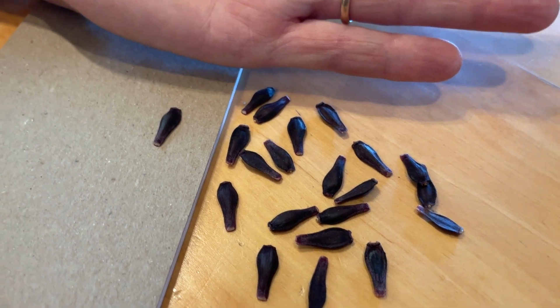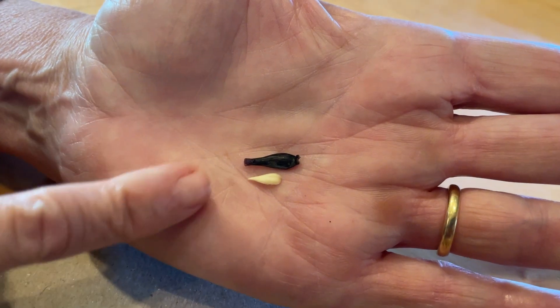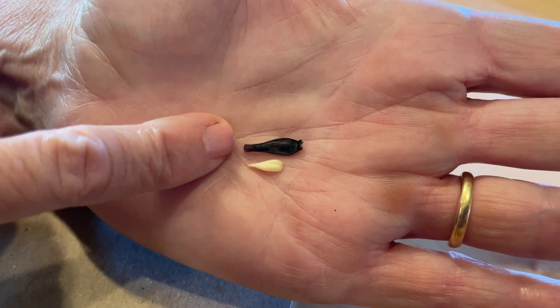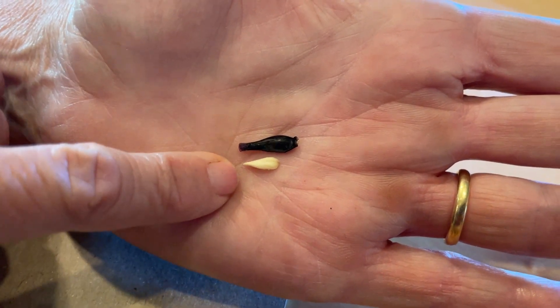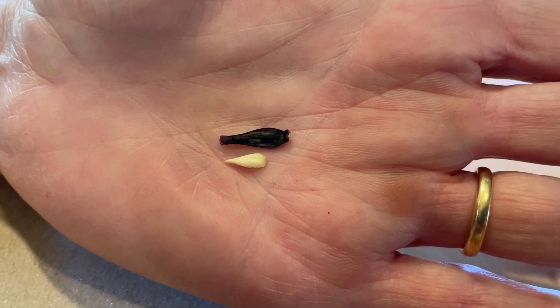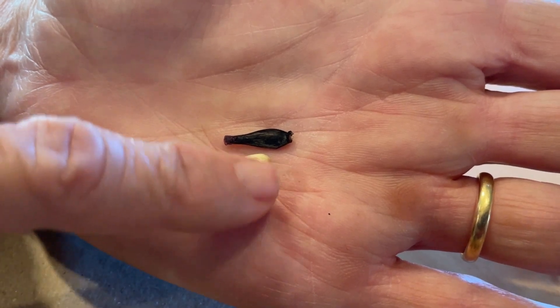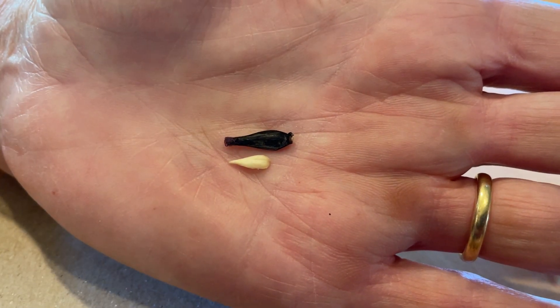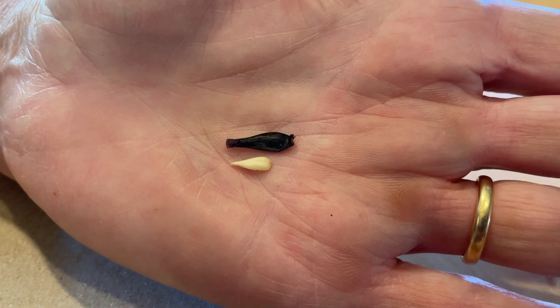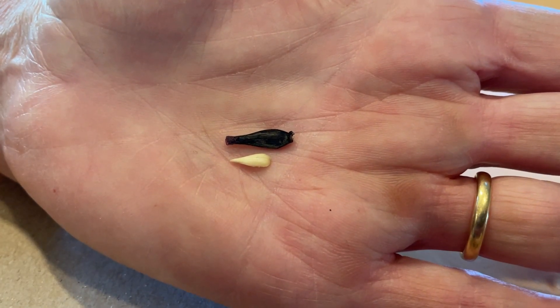Today I'm pulling apart some of my seeds just for the fun of it to see what's inside the seed. And you can see here when I pulled the seed apart, I found this little white nugget of energy in there. So you've got the embryo here at the tip, and then behind that you've got all this energy, and that's what eventually gets this seed to turn into a little plant.